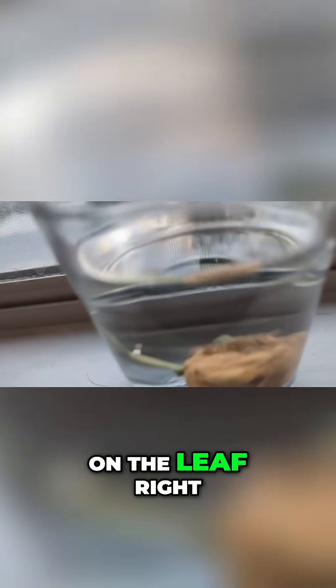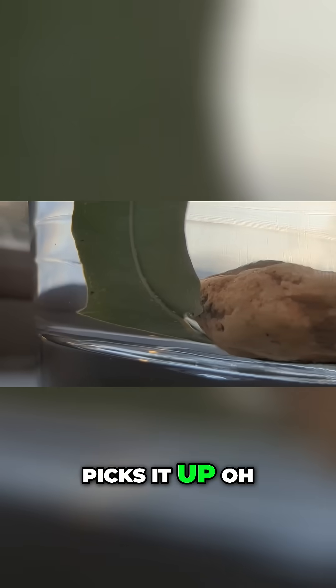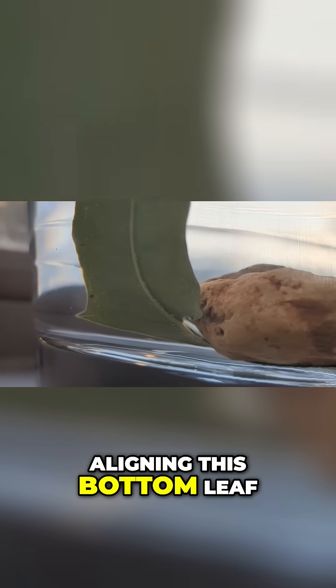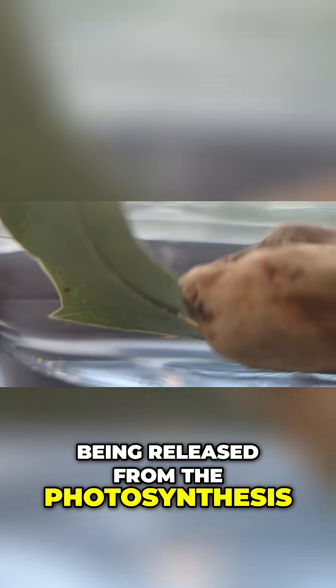Oh yeah, huge one on the leaf right there, but it's so hard to see — I doubt the camera picks it up. Oh, you can kind of see it. Yeah, you see all these bubbles aligning on this bottom leaf right here, especially down right there. That is the oxygen being released from the photosynthesis.